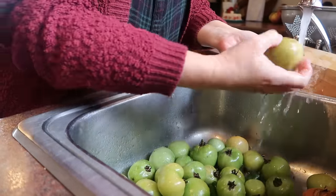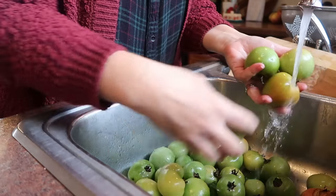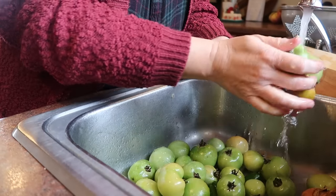Hi there and welcome to my channel. I'm Jennifer. This is A Country Life and today I am making salsa verde for the very first time.